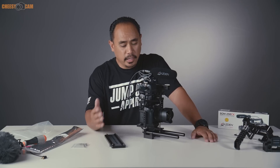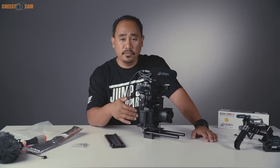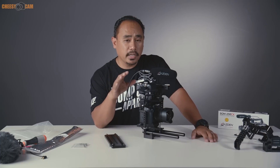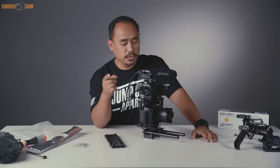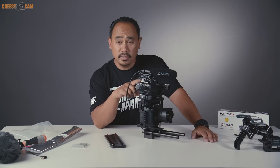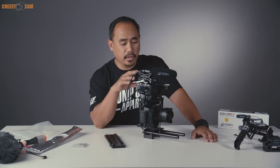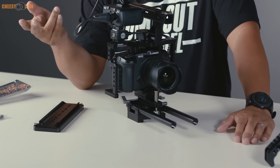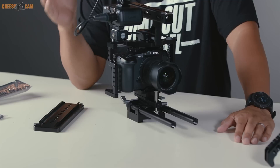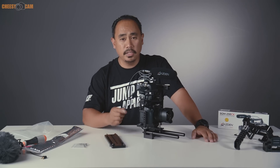That's a look at the Panasonic DMW XLR-1 audio adapter for the GH5. We also got to see Asden's SGM-250CX shotgun microphone, which works perfectly with the adapter. We covered two KMTV cages that are compatible with the XLR adapter setup. Links to these products are below the video and on cheesycam.com.